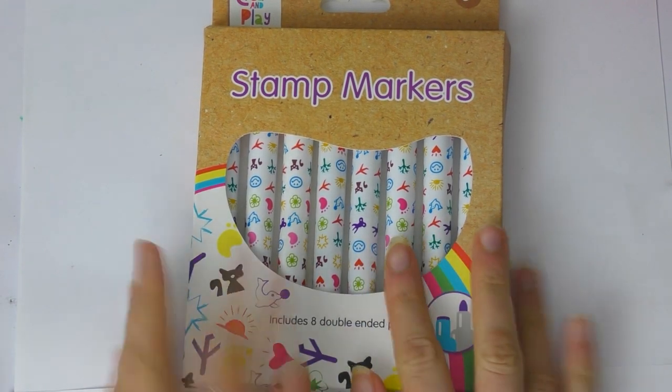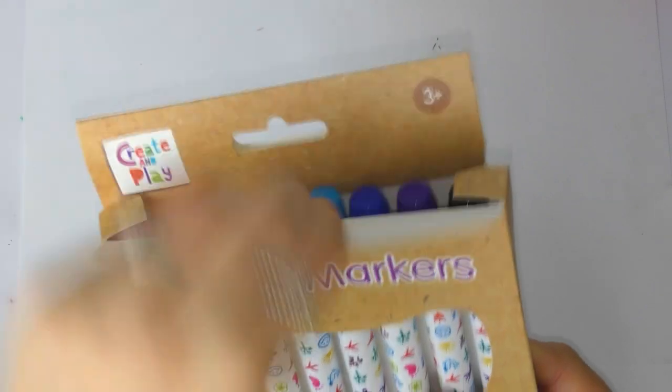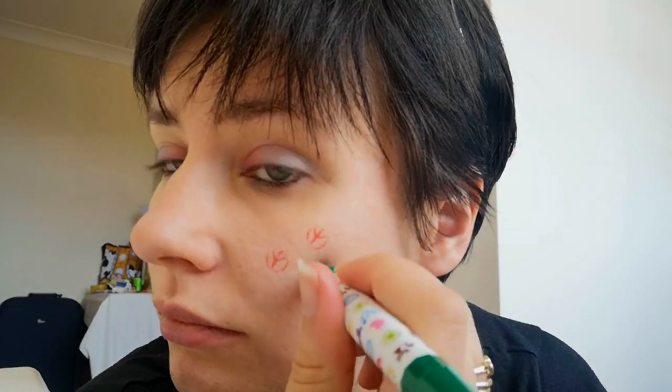Hello everyone and welcome back to my channel. In today's video I'm going to be using these stamp markers to see if I can create some decent art with them. But first I'm going to swatch them — I just need to take my glasses off. We have a red one which is like an aeroplane, but it kind of looks like a peace sign if you press a bit too hard, which is kind of cool.